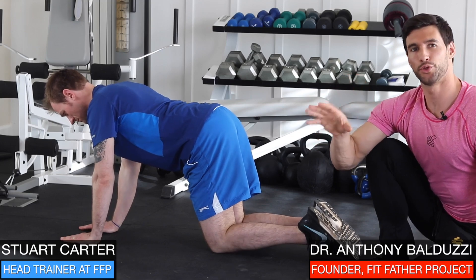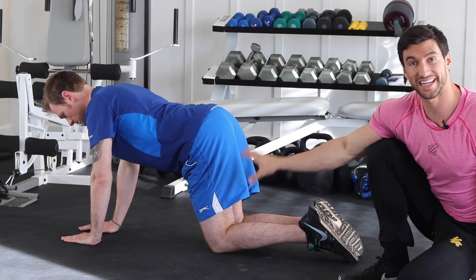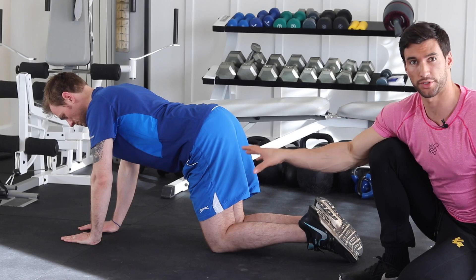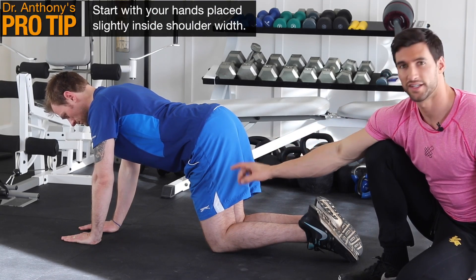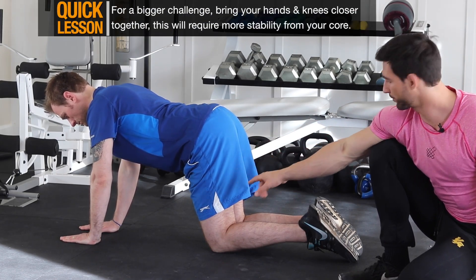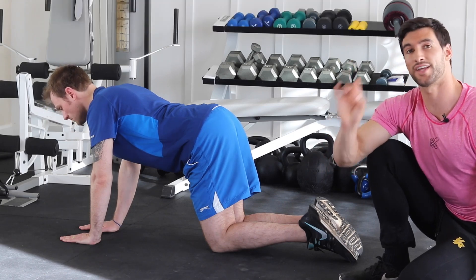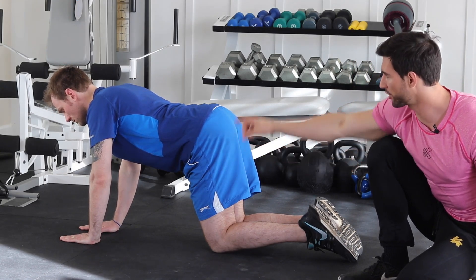So the two-point Superman, just like a lot of great core exercises, starts in this tabletop position right here. Stuart has his hands slightly inside shoulder-width, and the more narrow that your stance is between his knees and his hands, the more challenging the exercise is gonna be, because this is not just a core exercise — this is a core balance exercise. So Stuart has a good position.